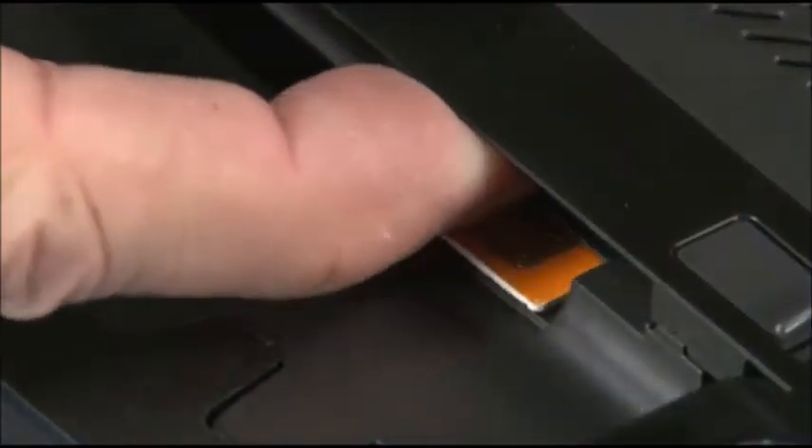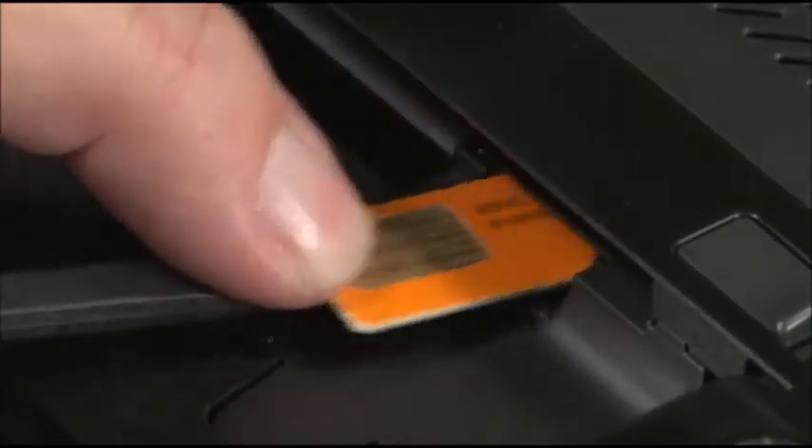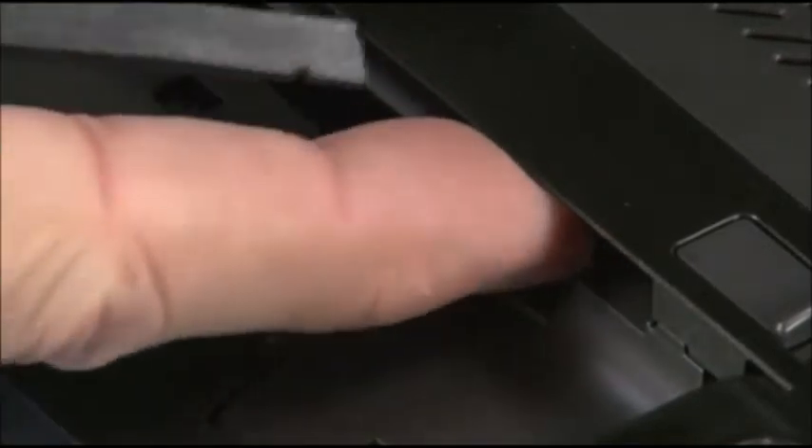Press the SIM card inward until it releases. Slide the card from the slot. Insert the SIM card into the slot and press it until it latches.